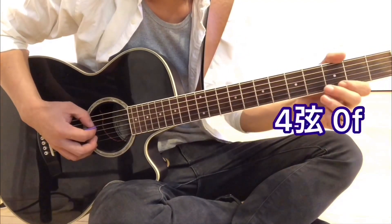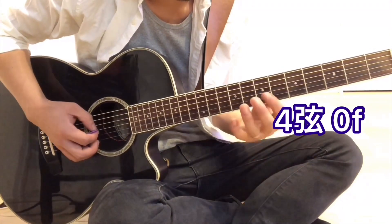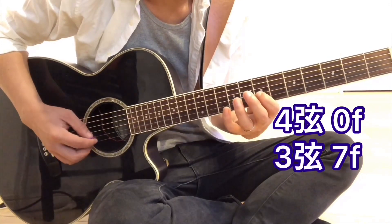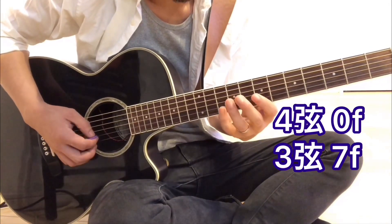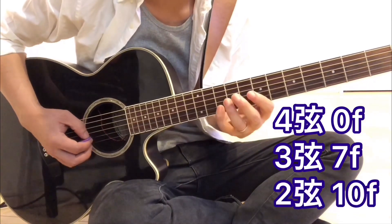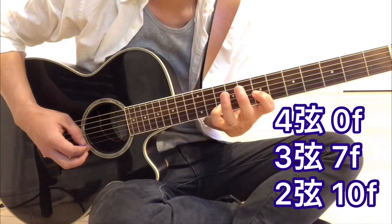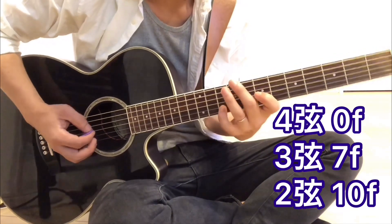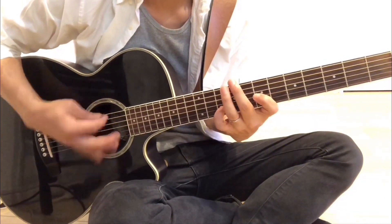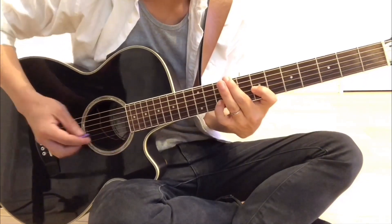まず最初、1フレーズ目。コードだったらDになりますね。4弦の開放、次に人差し指で3弦の7フレット、次に小指で2弦の10フレットを押さえます。この3音で、結構かき鳴らしますのでこういう感じにやりたいんです。